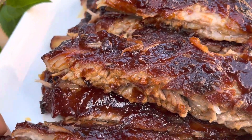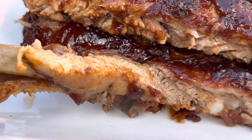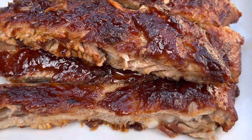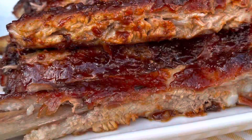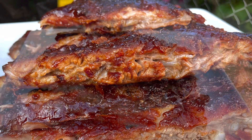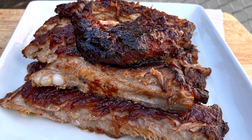Hello foodies! Today we are making oven baked barbecue ribs. It's barbecue season, it's rib season, it's all the things season — and you guys need this recipe. Just look at these ribs. Let's get in the kitchen!